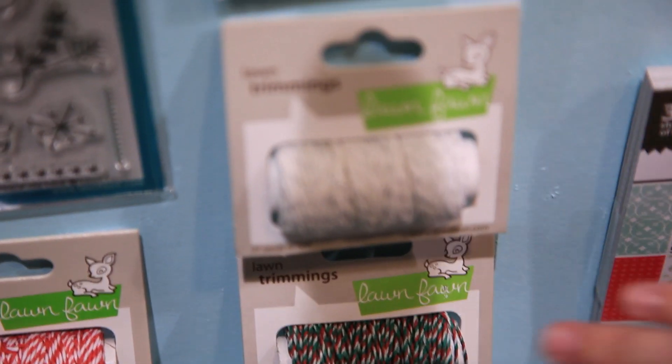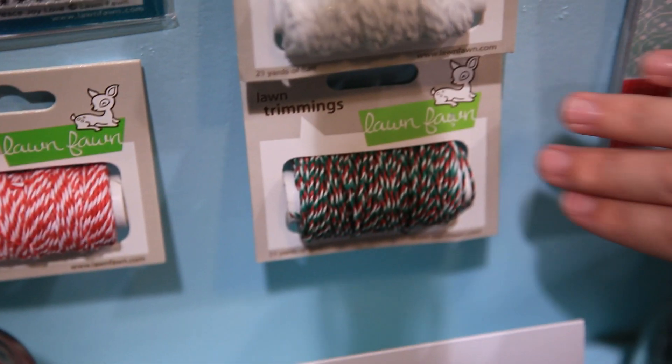We have two new lawn trimmings. The silver sparkle is awesome, and the Christmas twist here, mistletoe, is really great. And there's a stamp set to coordinate, too.